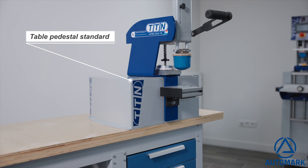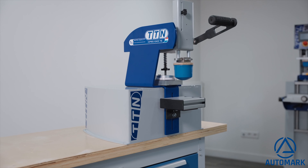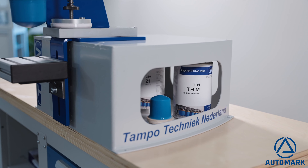The machines are built as a table model, but optionally we have the table pedestal standard available. It is a simple base for the ideal working height on your work table, including storage space for your consumables.